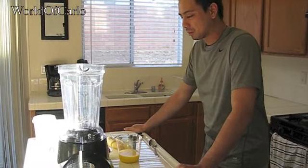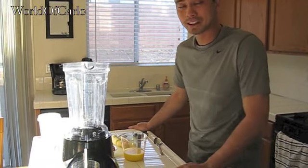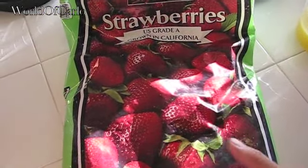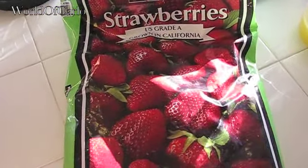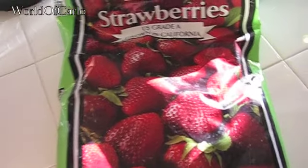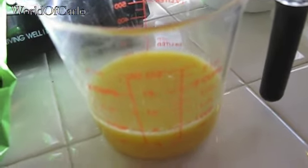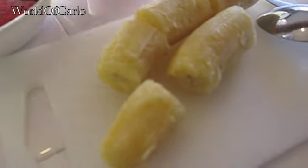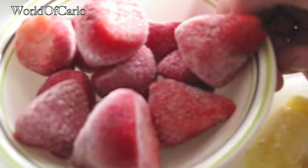Hey everybody, in this video I will be sharing with you my everyday breakfast shake. These will be the strawberries I'll be using today — I have a bag of frozen ones, which you can also use fresh. I also have some orange juice, about a cup right there. You can use other liquids as well depending on what you would like. I have one and a half bananas combined with my two cups of strawberries.